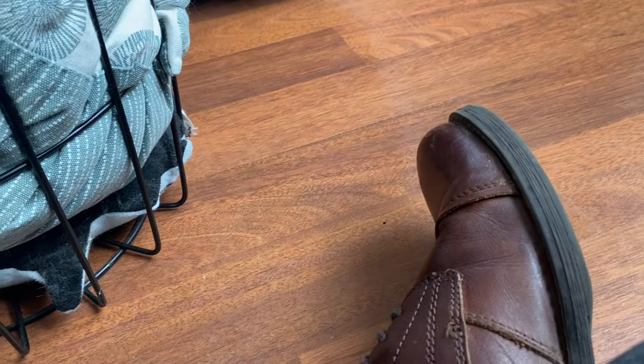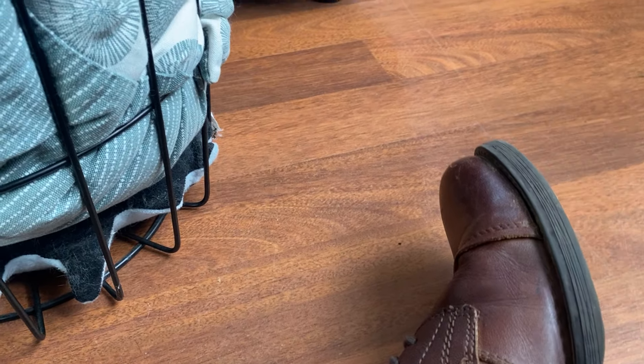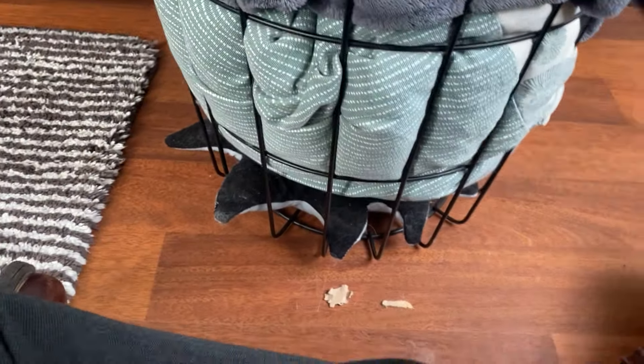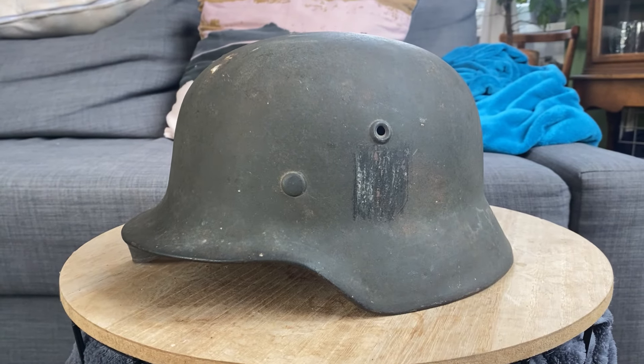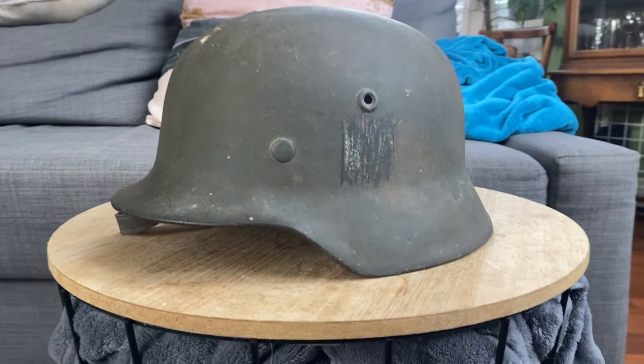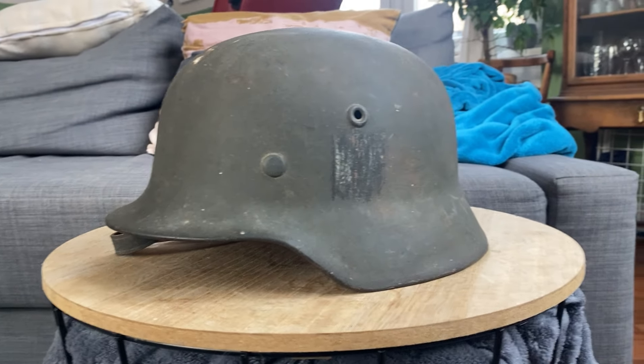Alright, hello again with yet another helmet. I've already taken it out of the box, so let me just show it to you. We have yet another M40 - I seem to find all the M40s right now for some reason.